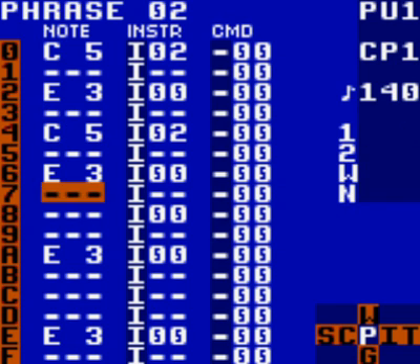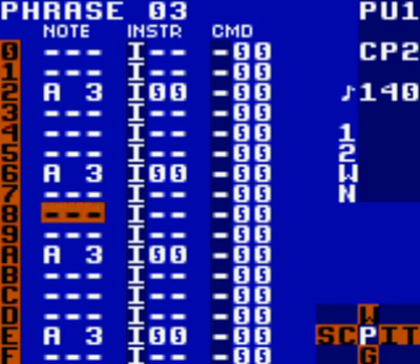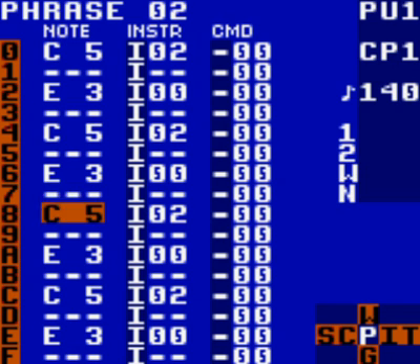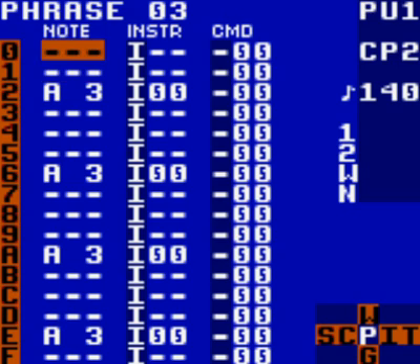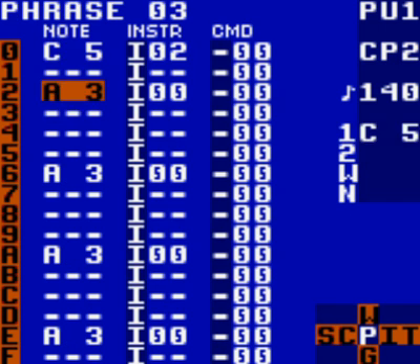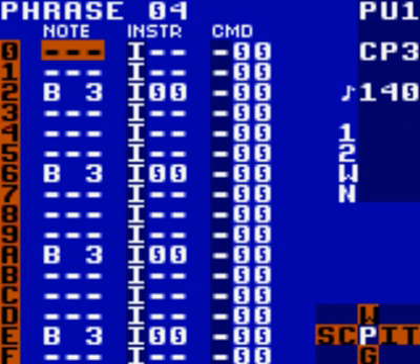Go through each phrase and add notes at rows 0, 4, 8, and C. For phrase 2, add 0, 4, 8, and C — note there was already a 0 there. Same thing again for phrase 3. You can actually scroll up and down to navigate faster instead of going back. I like to do it this way so I keep track and don't make mistakes. Go down again to phrase 4 and add 0, 4, 8, and C.